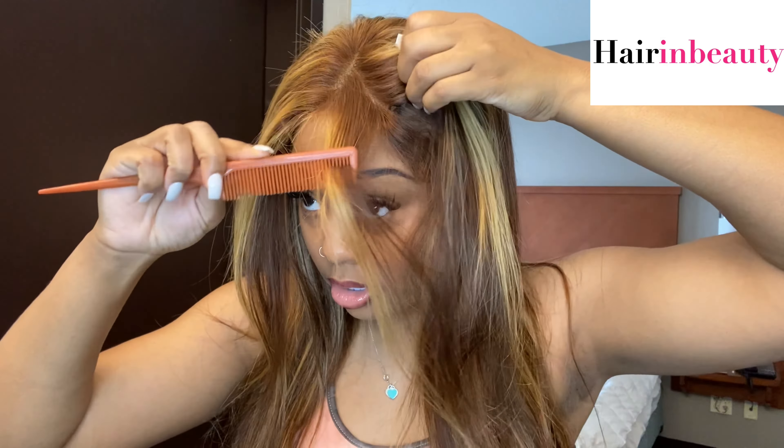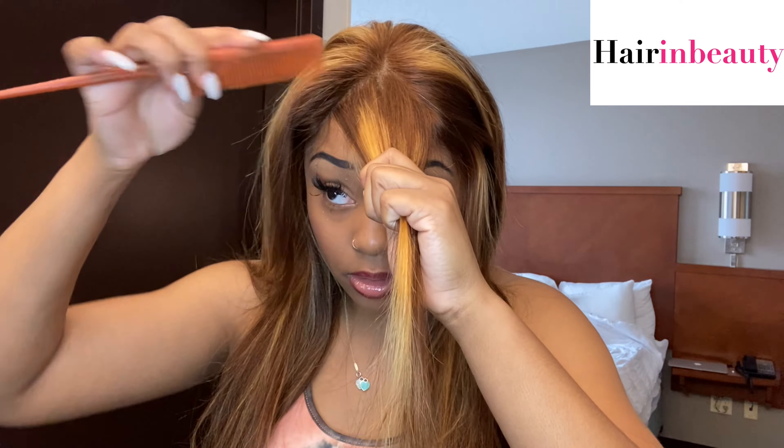It actually has a part already in there like such — it doesn't look that bad for it to just be fresh out the box. So what we're going to do when I'm doing my bangs — I don't like them super thick. I like to part out, like, a mini triangle piece of hair, and I'm going to show you what I'm talking about. A mini triangle piece of hair out, like that.